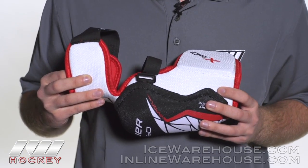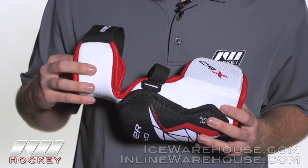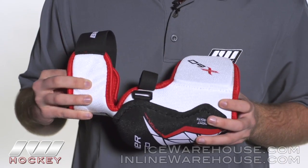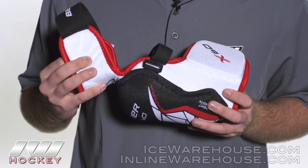Going into the overall design of this elbow pad, this is a one-piece hinge joint, so you're going to see some nice mobility here laterally and also with that flexion and extension as well.